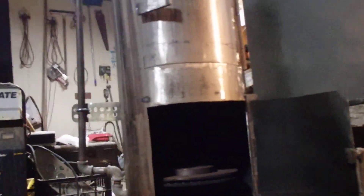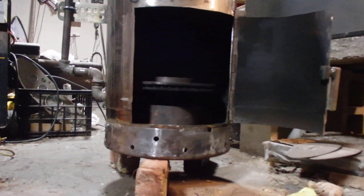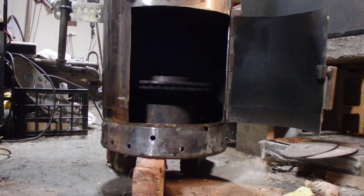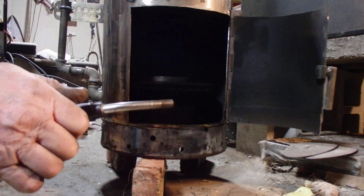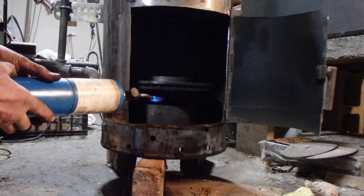This is going to be our first light-up. Hopefully we don't die — I mean, I don't want to die. I have a little carousel, I already put the diesel in there. Probably should have put a piece of paper in there, but I think with this torch I can get it lit — I'm not totally sure.